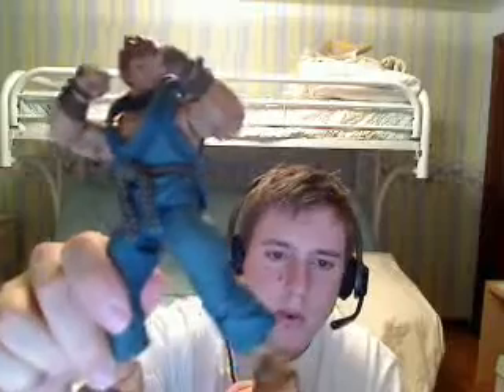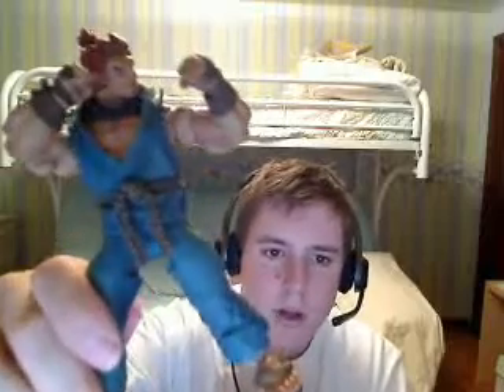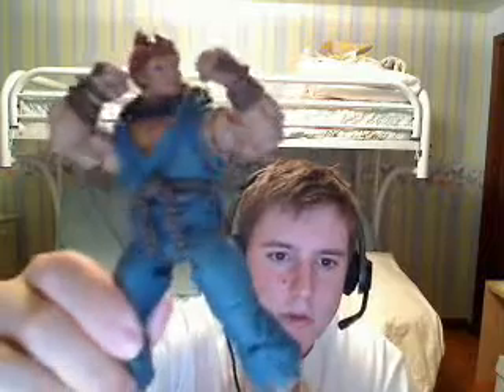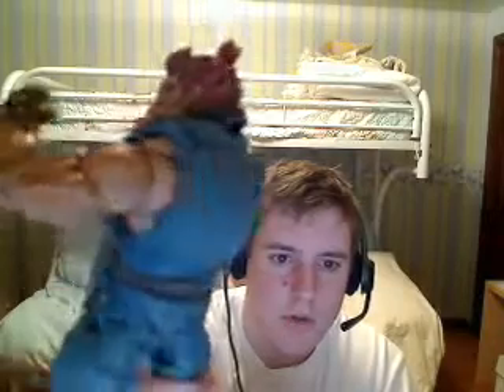I'm actually very surprised that they did this guy, because so far they've only done about six or seven characters from Street Fighter. And luckily NECA chose to do Akuma.